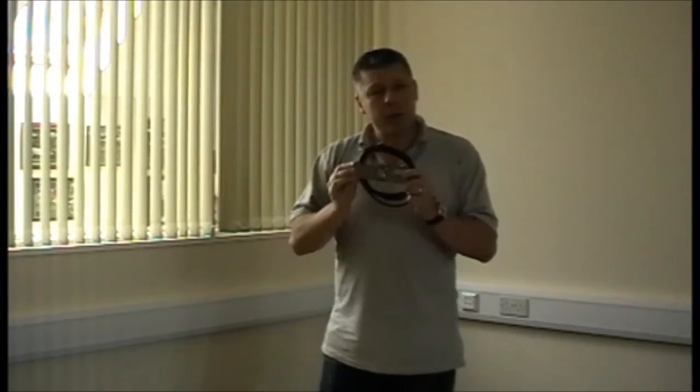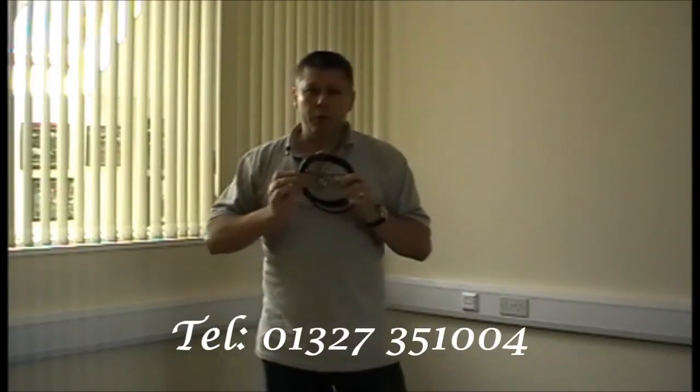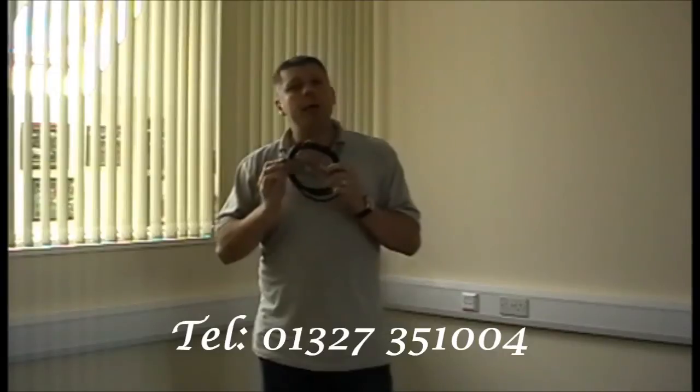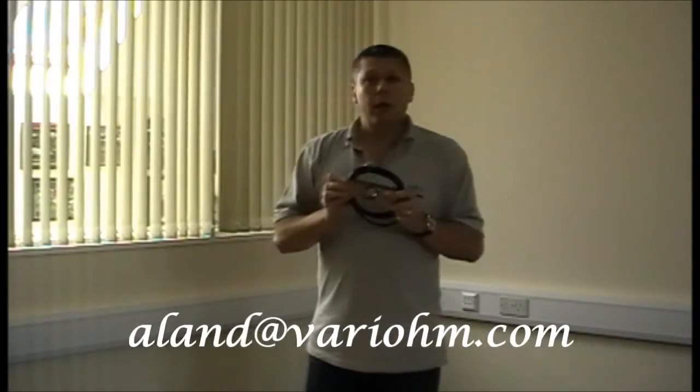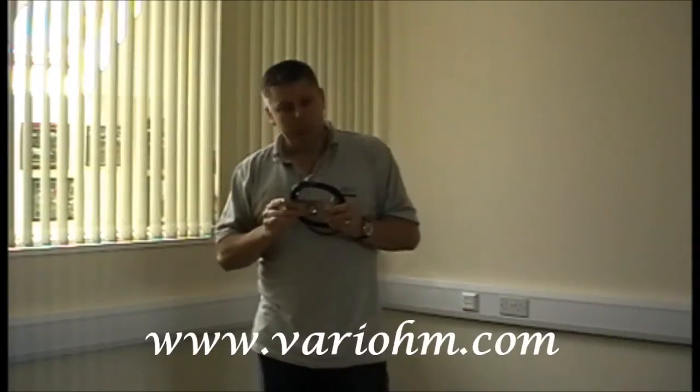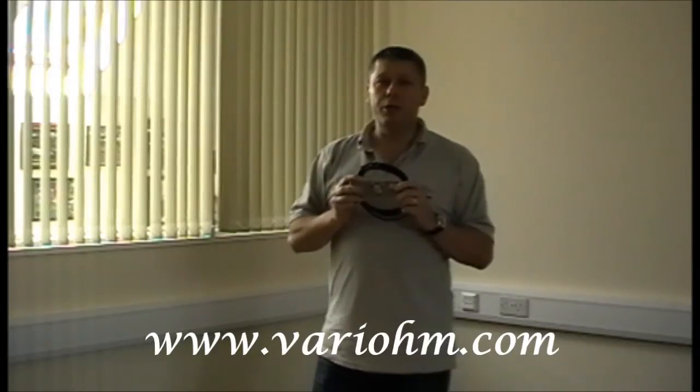For further information on this load cell you can either give me a call here at Variome on 01327 351004, you can email at alan@variome.com, or of course if there's any other information you require we have data sheets on our website. Again, for any other sensors, Variome do load, force, torque, position, pressure, vibration and temperature — please give us a call and let's see if we can help.